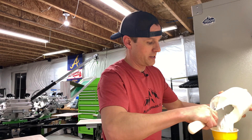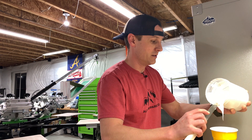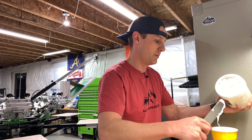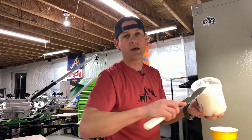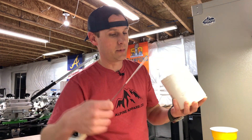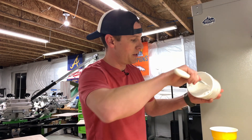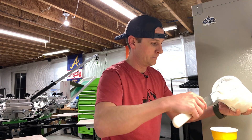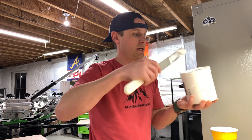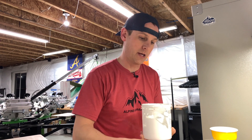I really just want to mix however much I think I'm going to need, and a little less even. It's better to mix some more in the middle of a run than to have too much ink waste, because that costs money. I'm printing white ink on some t-shirts and hoodies — not very many, but a good fair amount of ink — and it'll be a print-flash-print, so it'll take a good amount.